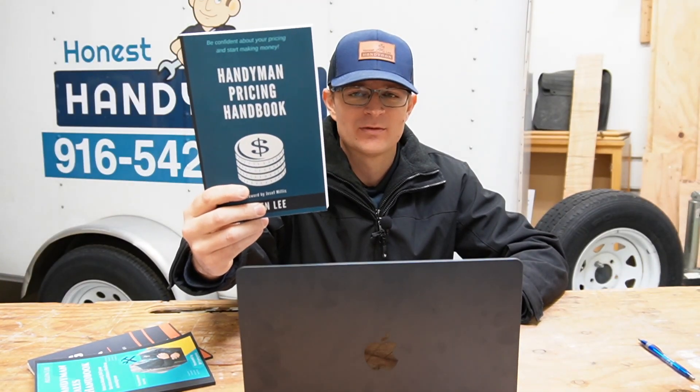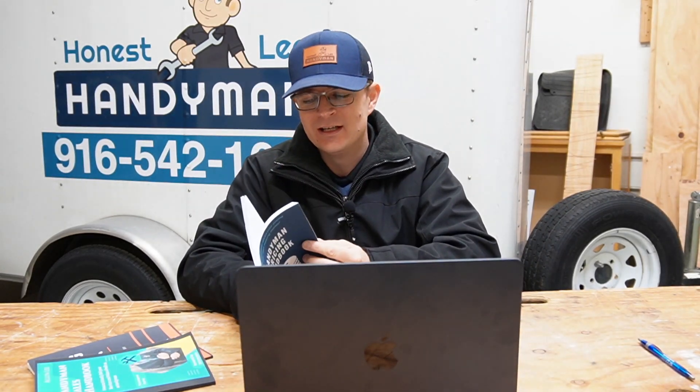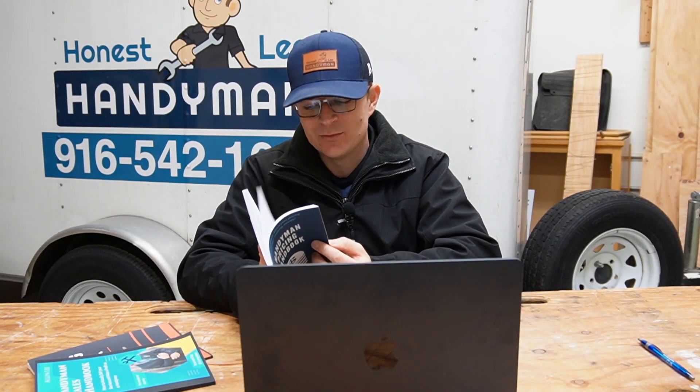The answer to this is, it depends on your business. I'm going to be referring a lot to The Handyman Pricing Handbook. This is a book that if you haven't checked out, you definitely need to check out right now. I will put a link in the description below where you can purchase this book on Amazon. Our whole equation for figuring out what our pricing needs to be comes from this handbook.